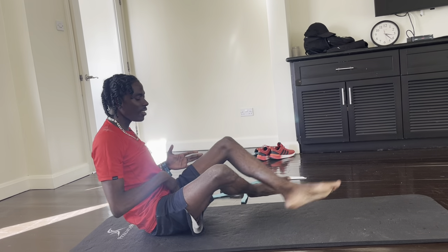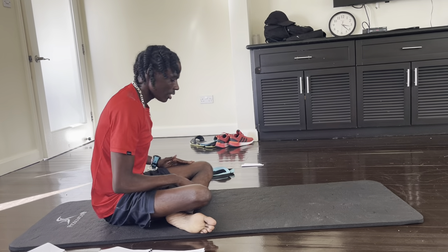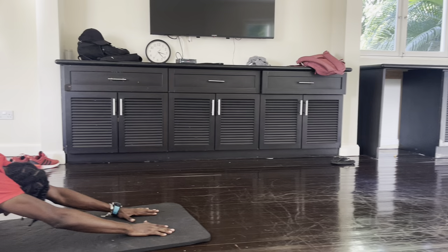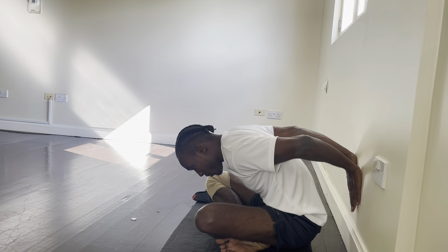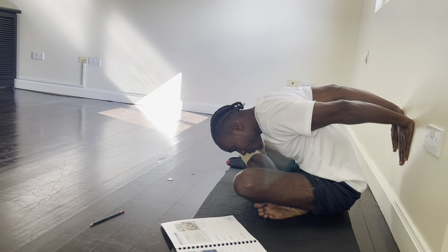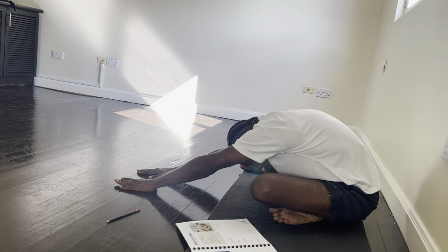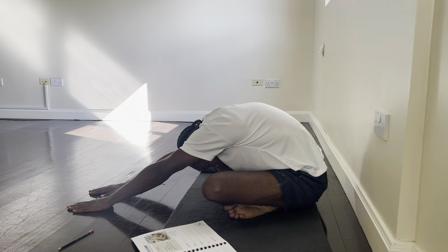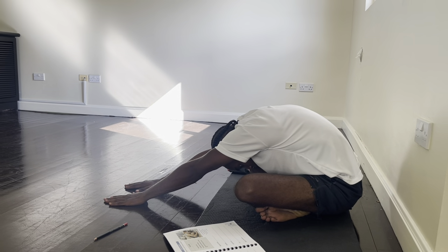Of course we're going to switch sides — opposite where we cross. And again, take it down, drop that chest down, head down, and walk those hands away from the body. And hold. Breathe. Coming up nice and easy.